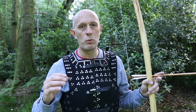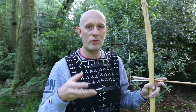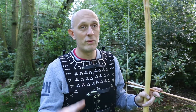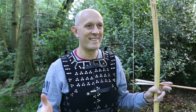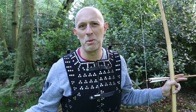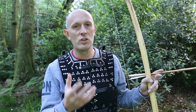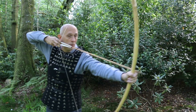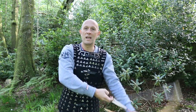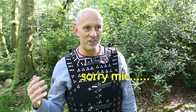Very often these were documentaries about things like the Battle of Agincourt - Agincourt has been done to death, let's look at Poitiers or Verneuil maybe - and very often they were trying to show the awesomeness of the English war bow and how effective it was against armor.